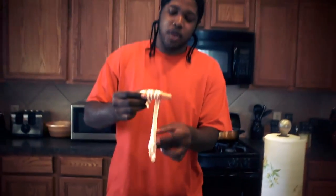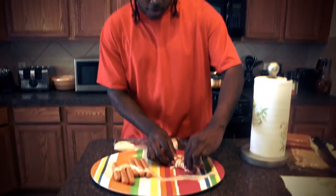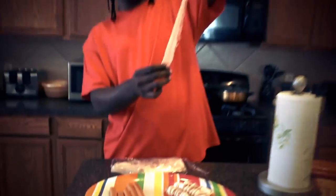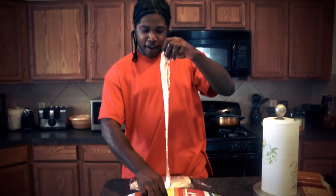And if y'all at home, it's Spring break right now — y'all wanna make some swag yourselves, grab some bacon and the weenie and you can do the same thing, baby. If you got a lot of fat on it, you can pull the excess fat off before you put it on the weenie, so you don't have that much on there. One piece of long bacon — that looks like it came from one pig itself, that's a whole pig right there.